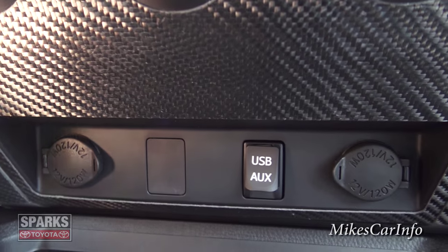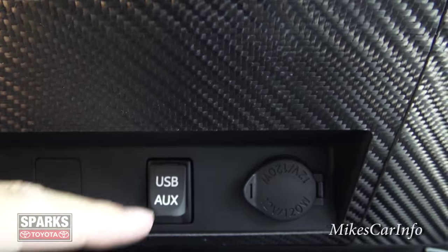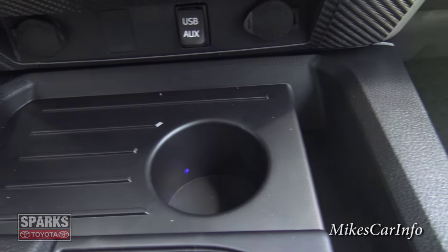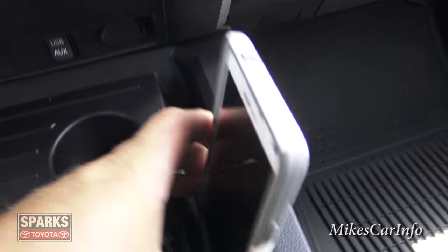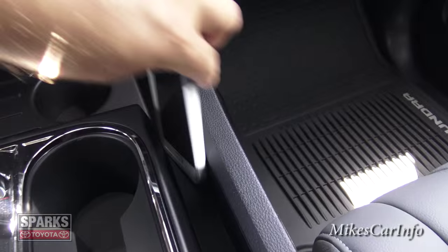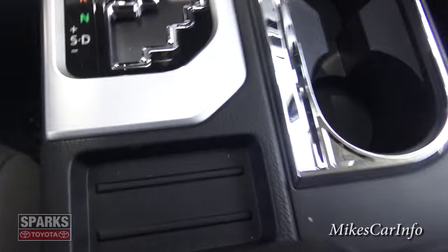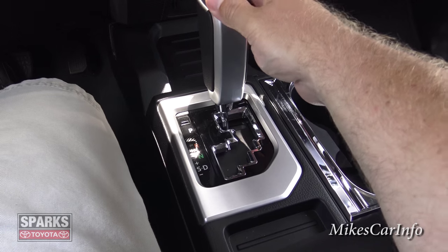Under here there are two power supplies, plus the auxiliary and USB inputs — you can use USB for charging or playing music through the system. Down here there's a cup holder area and a quick-access pocket — really handy for cell phones or pens. The cup holders are pretty good-sized and can even fit a cell phone.